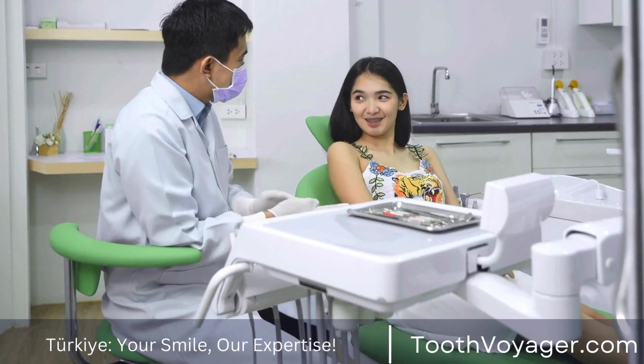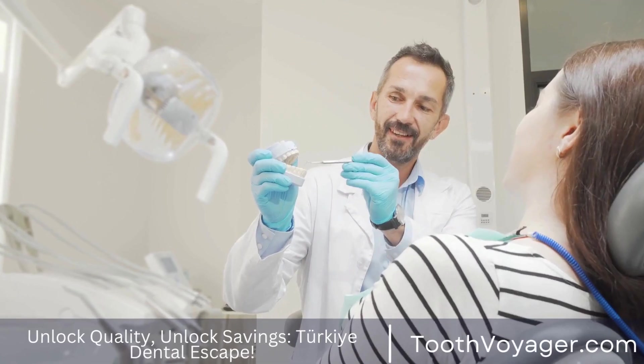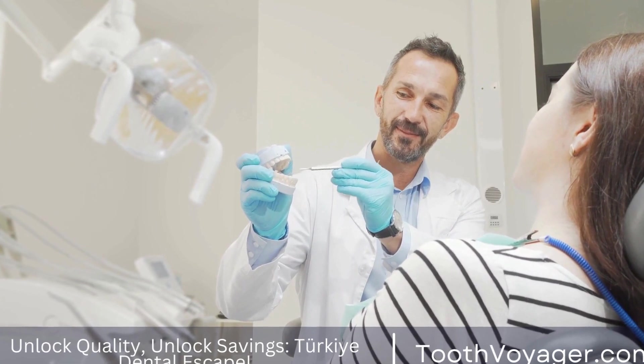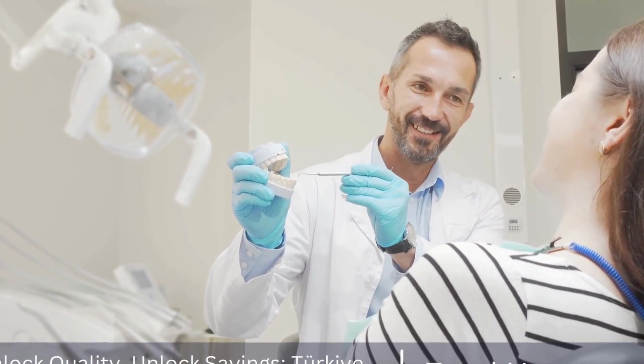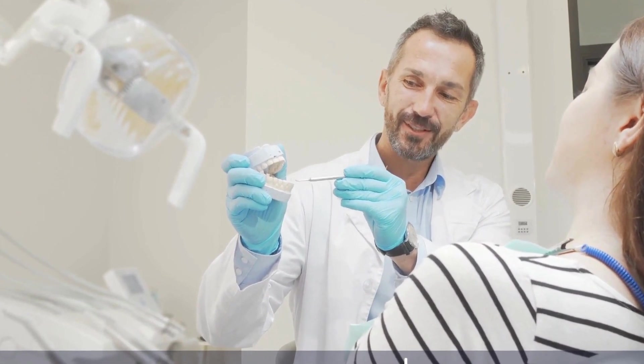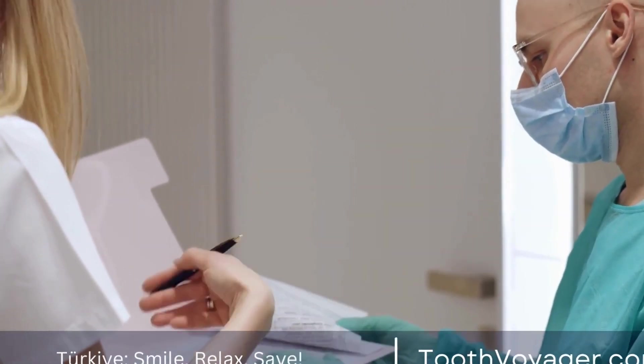Another option is to have your dental crown professionally cleaned and polished. Your dentist can use specialized tools and techniques to remove surface stains and buildup from your crown, helping to restore its natural luster. While this may not completely whiten your crown, it can help to improve its overall appearance.